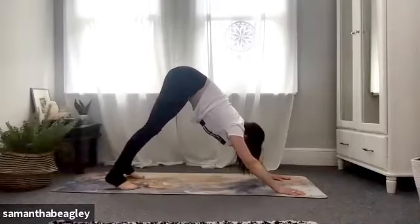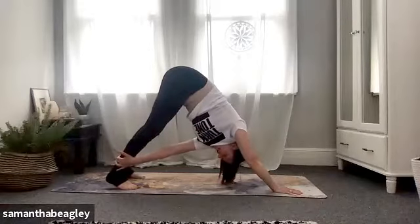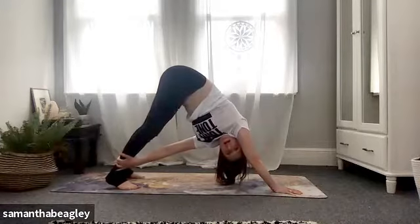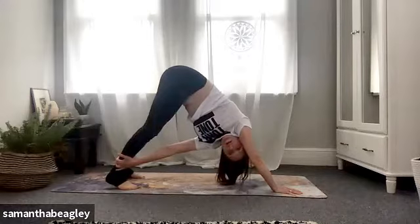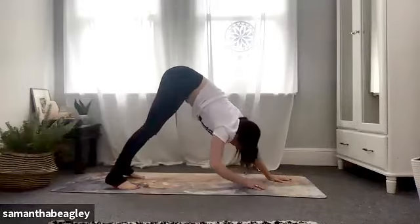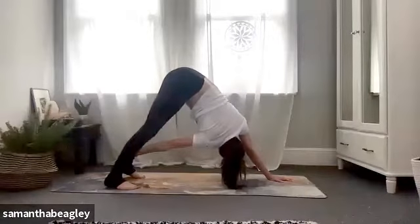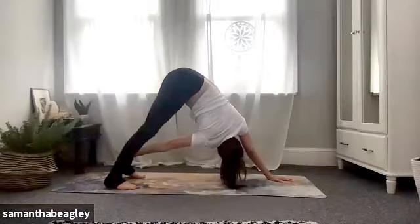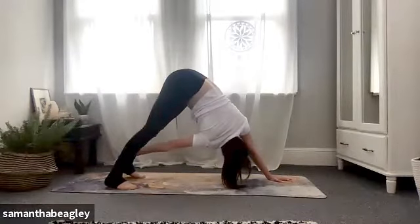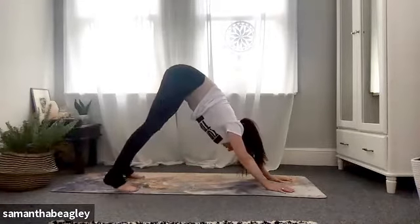Let's take a little twist. Take your left hand and reach it across towards your right ankle, gaze underneath that right armpit. Deep breath and exhale. Bring that left arm back. Switch — right hand goes to left ankle, gaze underneath your left armpit, and breathe. Inhale and exhale. Really nice.